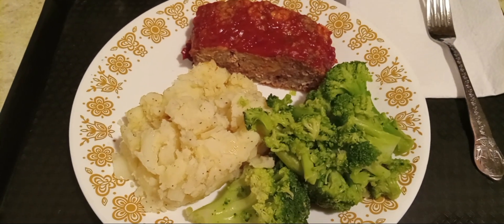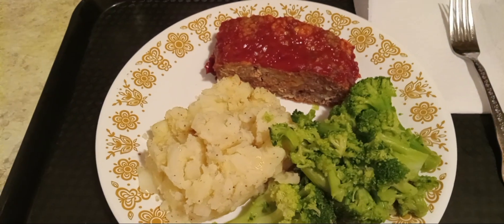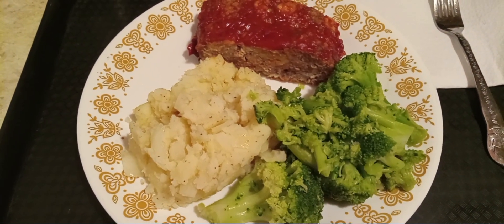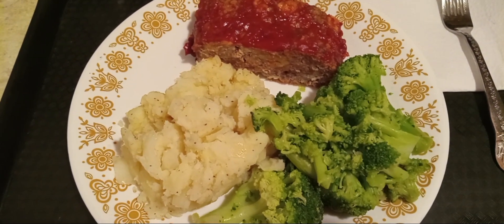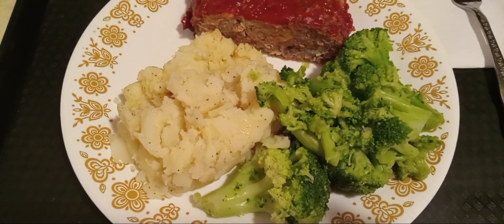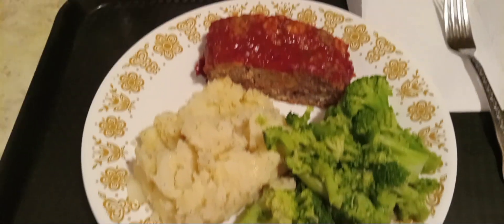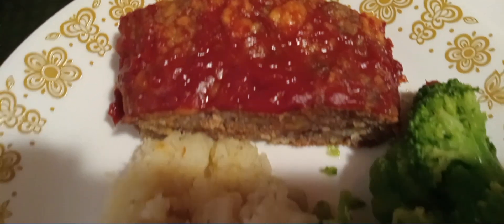Hey guys, this is Shawn G back with another video. I just wanted to share my meal on the menu with you guys. I decided not to make the mixed vegetables — I needed a green vegetable, so I steamed some broccoli. This is how my meatloaf turned out, and those are my smothered potatoes.